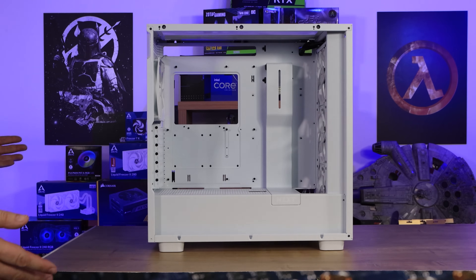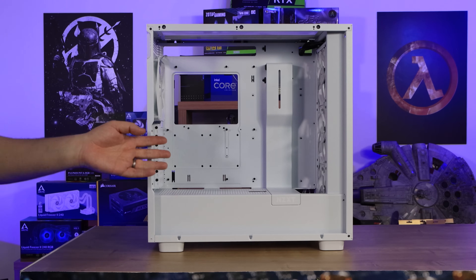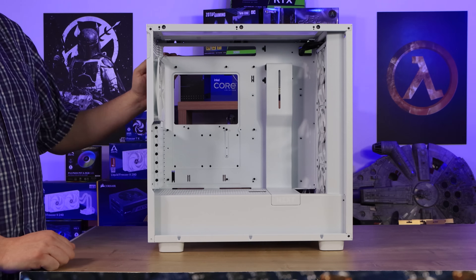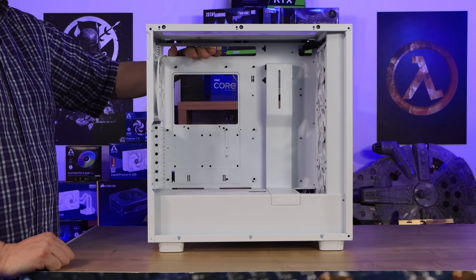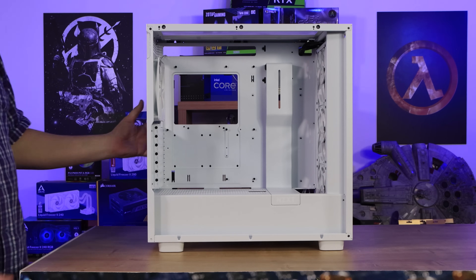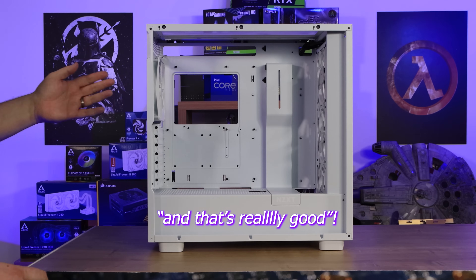The inside of the case is pretty much identical to the other H7 cases we've reviewed, other than the fans and controller. This case has three 140mm addressable RGB fans on the front and one on the back. At the top there's a large cutout — larger than most cases — for water cooler cabling or CPU power cables. There's also a nice big cutout at the back of the motherboard area so you can fit mounting kits for water coolers and air coolers without taking the motherboard out.